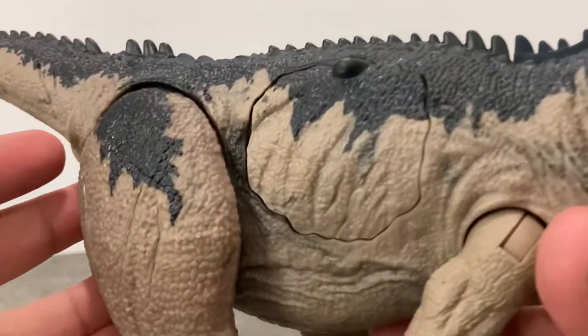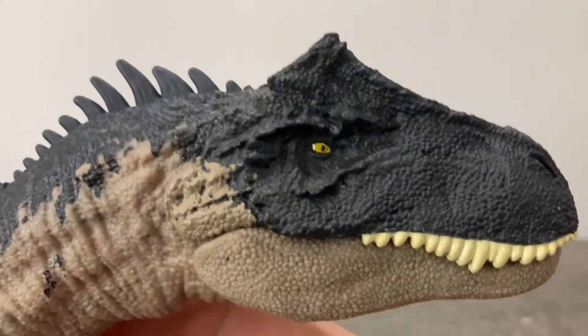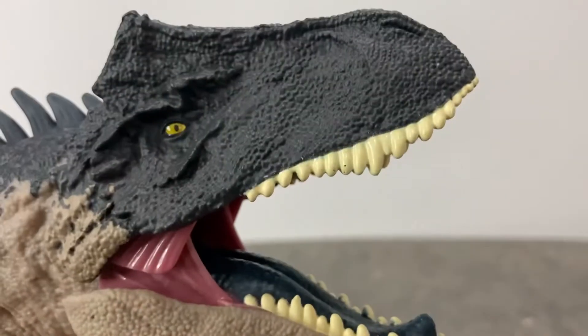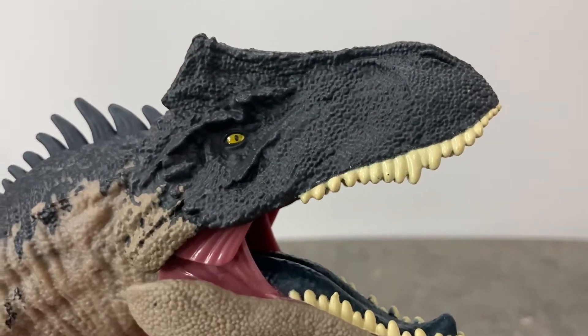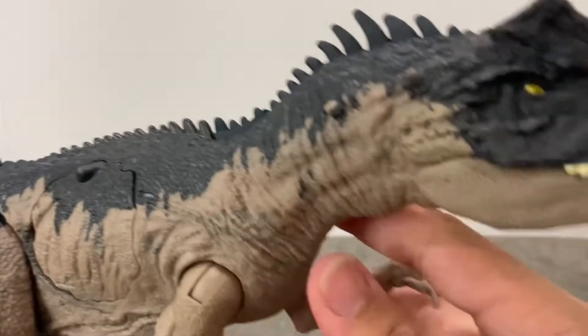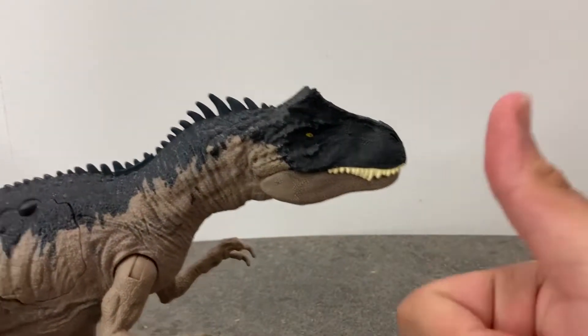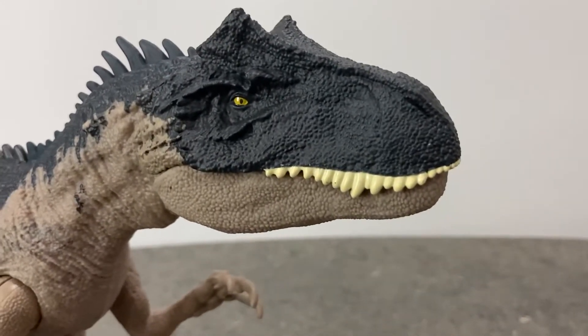Pretty nice figure — let's hear the roar one more time! So if you guys enjoyed watching this video, do leave a like and subscribe. Till then, stay safe and stay collecting — I'll catch you on the next video, bye!